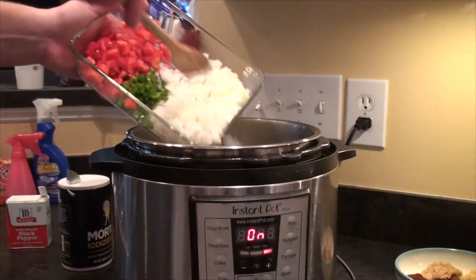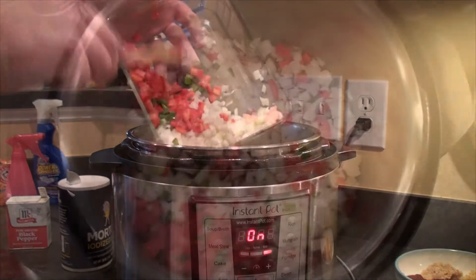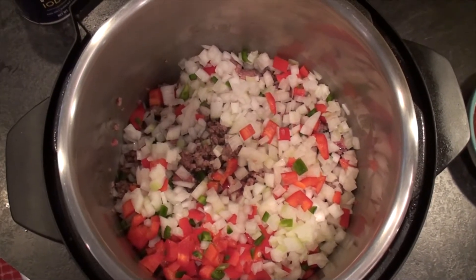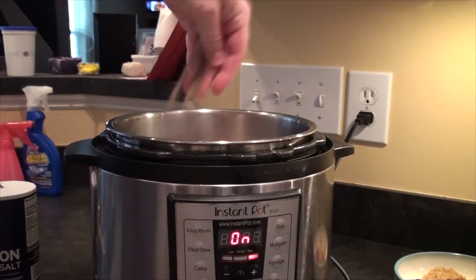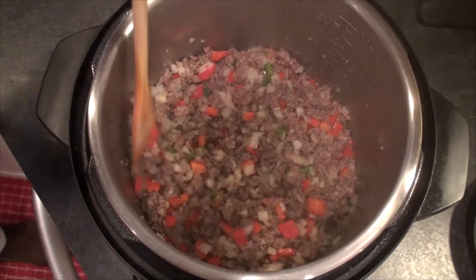Then we're going to add 1 large onion diced, 1 red bell pepper seeded and diced, and 1 small jalapeno pepper seeded and diced. We're going to add about 2 teaspoons of salt — you can see I just eyeballed that — and about 2 teaspoons of pepper. That's what it's going to look like after about 6 minutes of letting those vegetables sweat down a little bit.